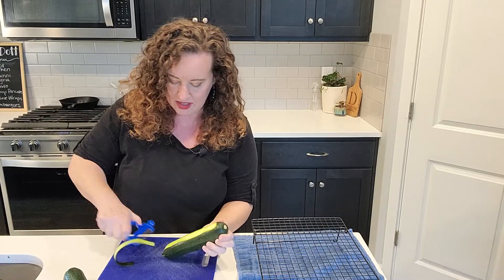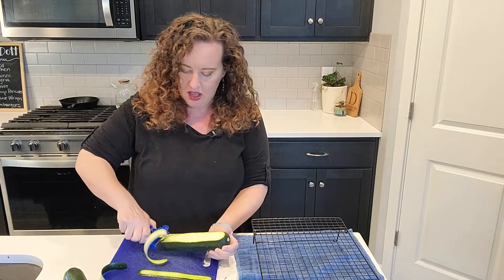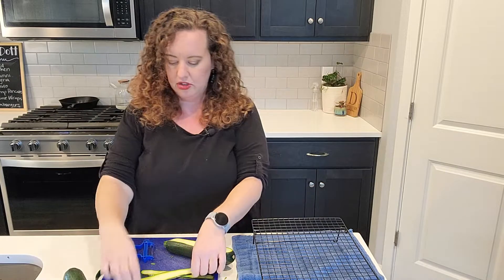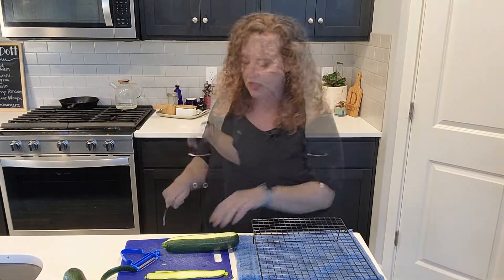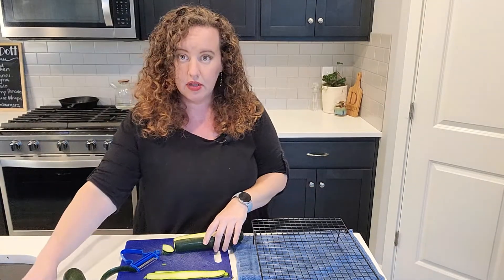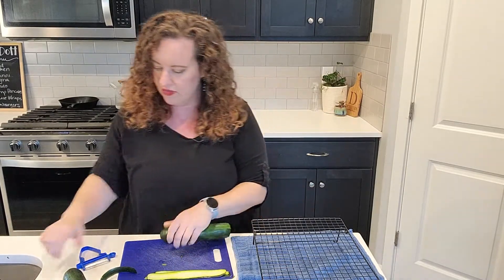I want to do a zucchini dish with some cheese, chicken, and a marinara sauce, so I think it's gonna be good. I've got this kind of peeler and I'm just going to peel off strips. You can also use a mandolin — I do have one — but I wanted to try the peeler because I feel like it's a little bit more accessible for most families.